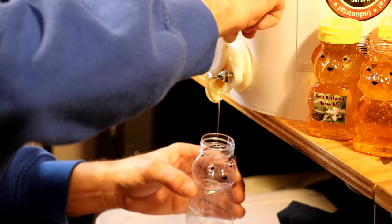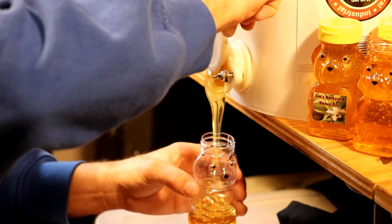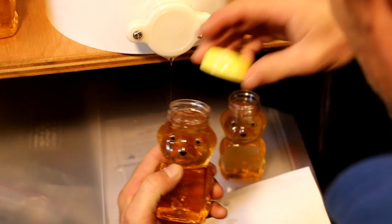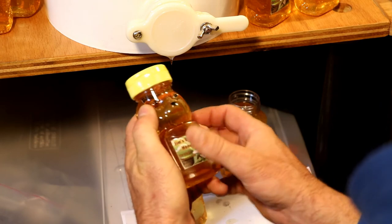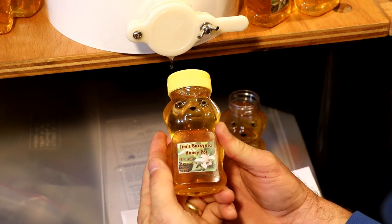That's the extent of the extracting and bottling setup from my orange blossom extraction in 2019. If you've got any questions about the products I used during this video I'll leave some links down in the description. If you have any comments or questions leave those down below. Like and subscribe, thanks for watching and we'll see you next time.